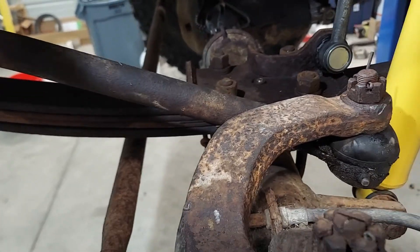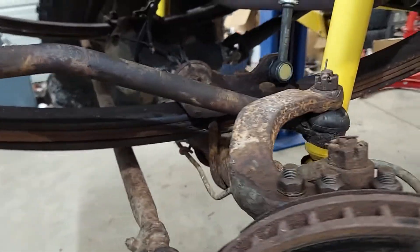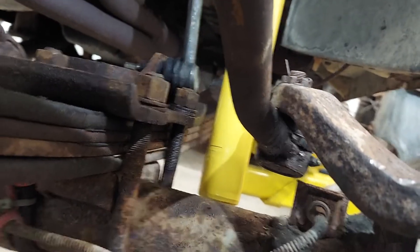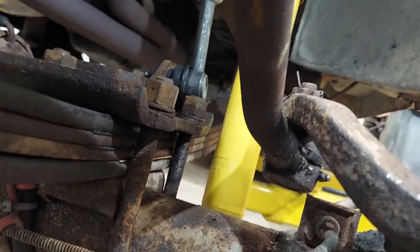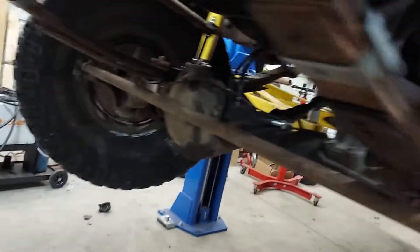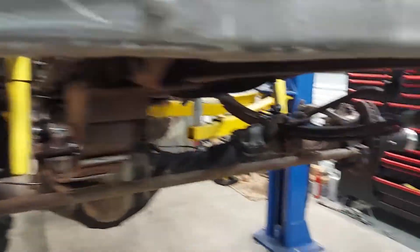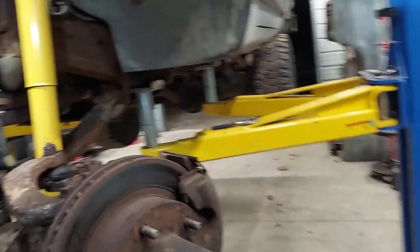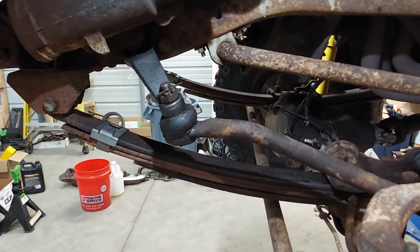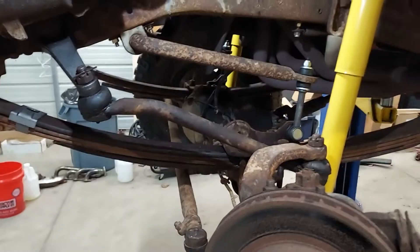Now when I hit the stop built into the knuckle, it just barely clears, which is fine — that's great. And this is at full droop, so it just barely clears. Now we should be able to turn to the right. With that short Chevy setup it just didn't want to turn to the right — drag length just wasn't long enough. But now with the drop pitman arm it should work pretty good, so we'll see what happens when we get down the road.